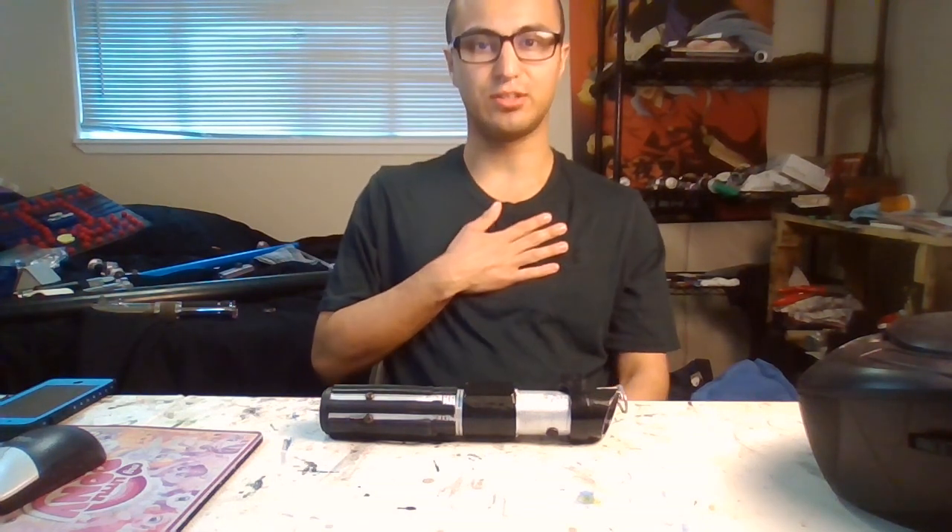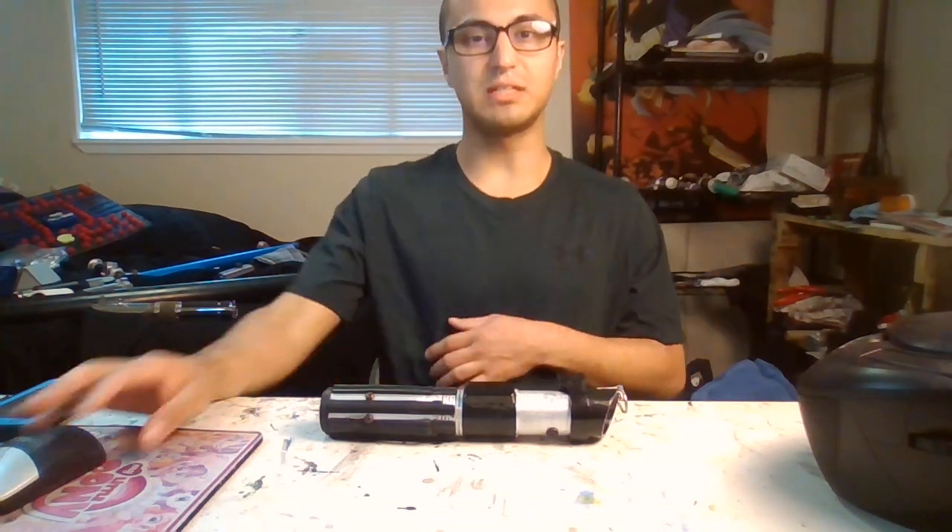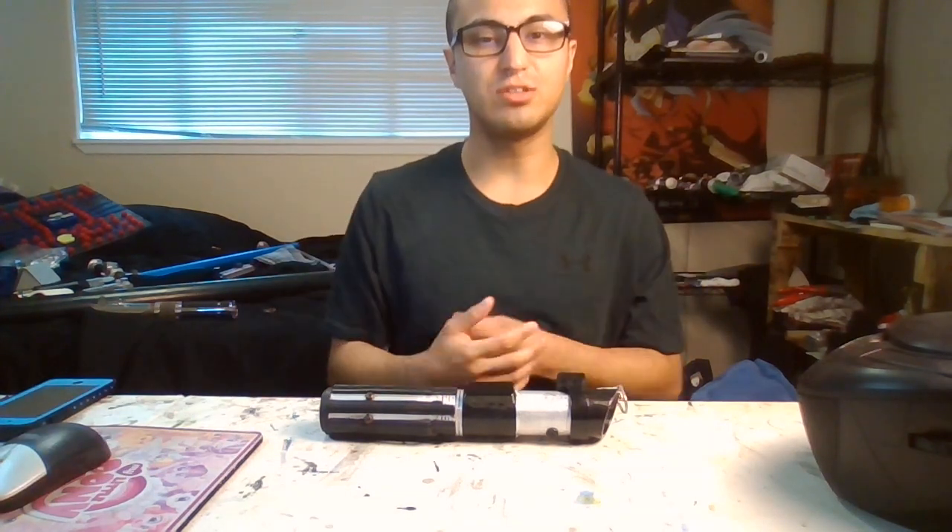Hello everybody! My name is Justin Hoody and thank you all so much for coming on my YouTube channel.